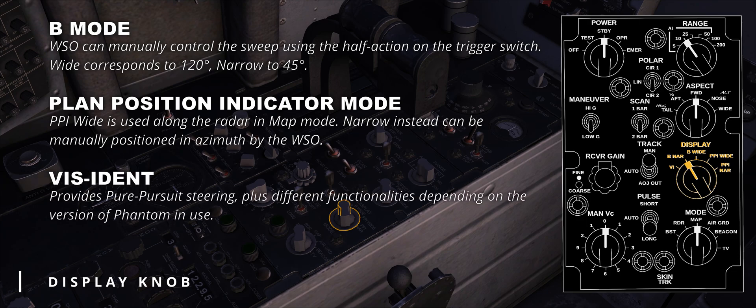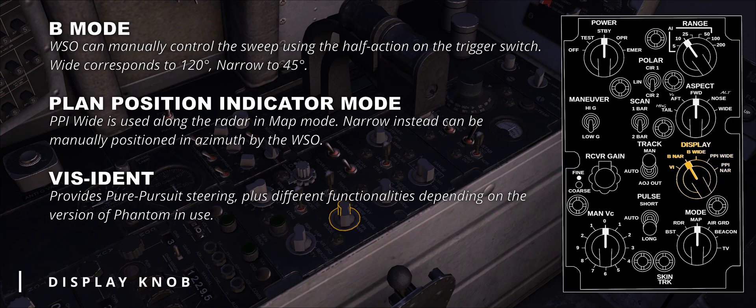VI, or visident, functions differently depending on the upgrade of Phantom in use, and I'd rather discuss it later when the F-4E is released. Generally speaking, it provides pure pursuit steering towards the target, but there are some caveats.